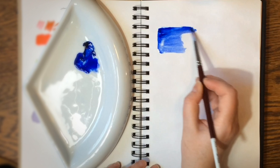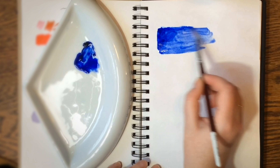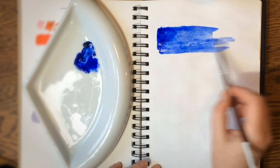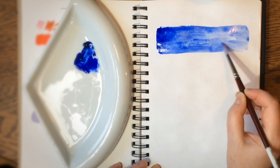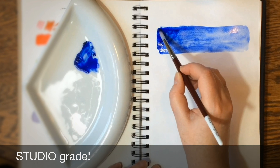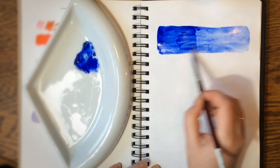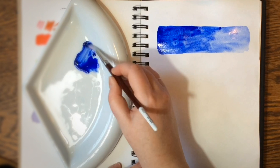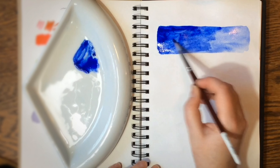This first swatch is the only Grumbacher Academy — the only student grade paint — and I can totally tell it just doesn't move very well. It's mid-range; it's not labeled as fine art. This is the Ultramarine Blue, and I just don't like working with it, but it's fine for the color. It's still really pigmented, still mixed up well in the tube — everything's great. So there's the old tube, over 20 years old.